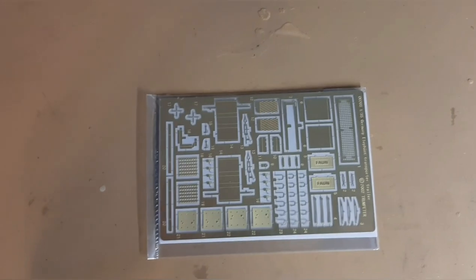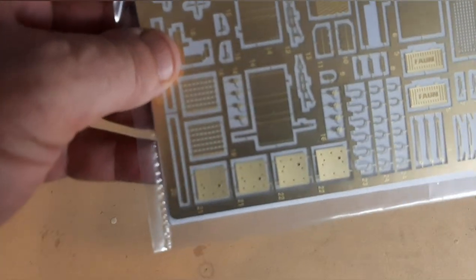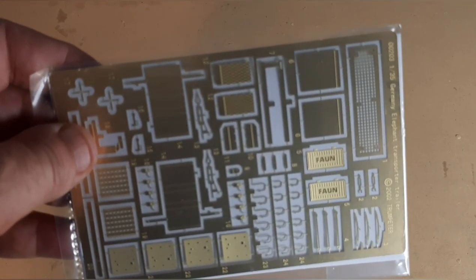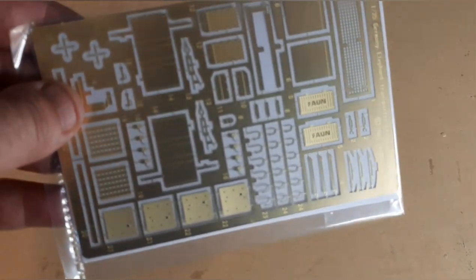You're going to have one of the PE sheets. All the details are really nice, high quality. You can really see how they etched in things such as the placarding on one of the covers, some different grills, and windshield wipers.